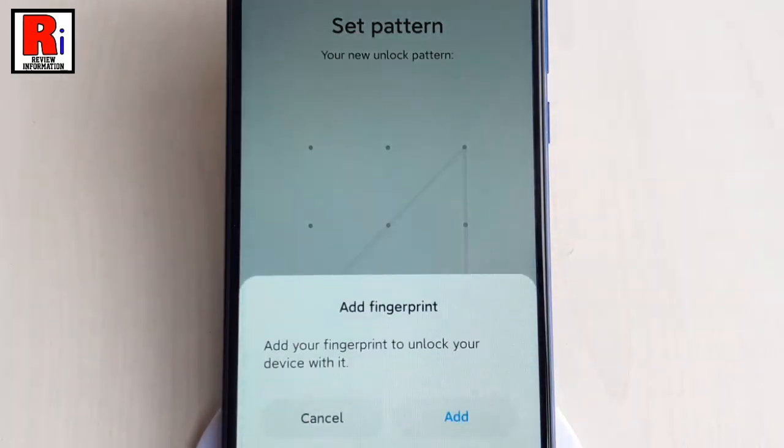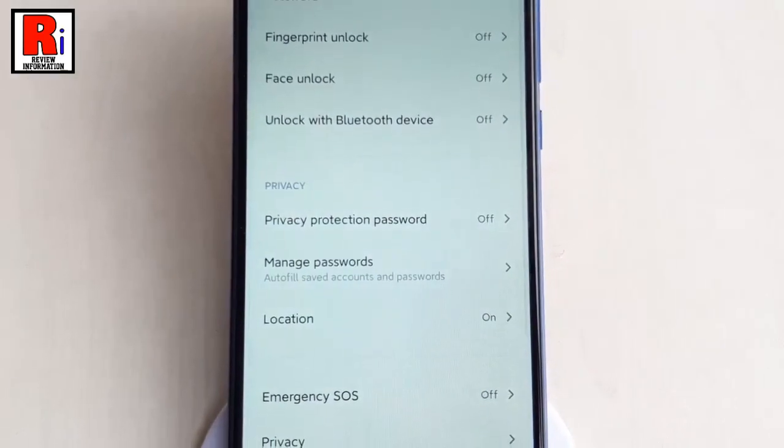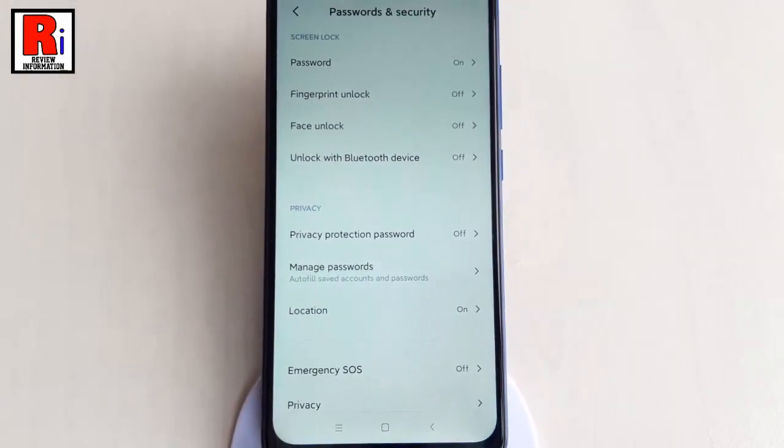You can add your fingerprint to unlock your device with it. You can add now or you can add later. And the screen lock password has been set.